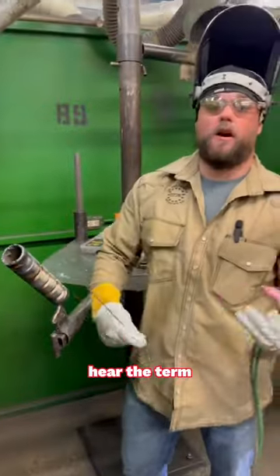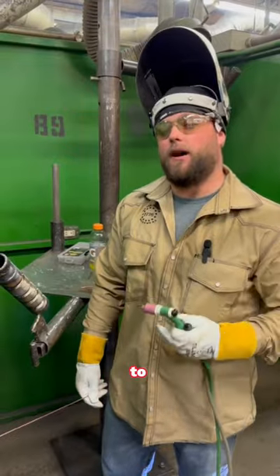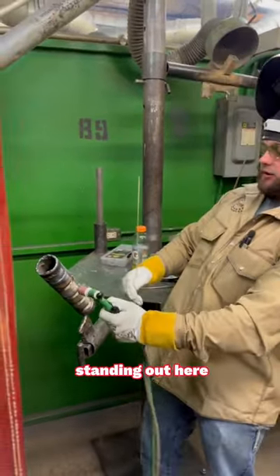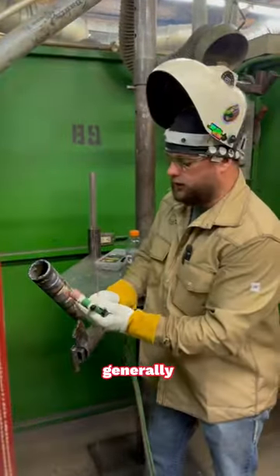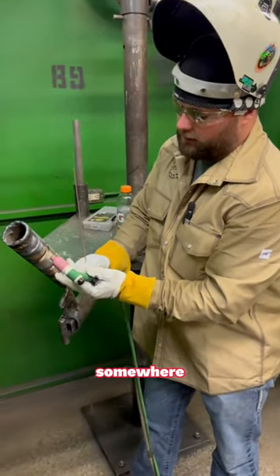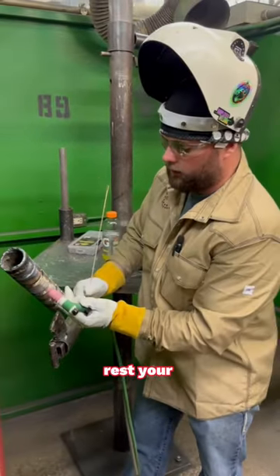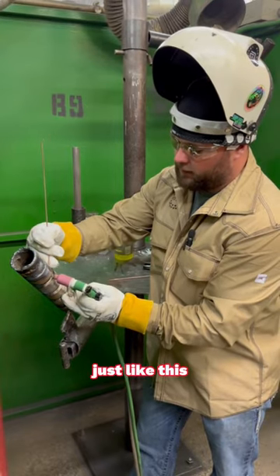You always hear the term freehanding — that's in reference to TIG welding. When you're freehanding, you're not just standing out in open air unless you absolutely have to. Generally you can find a place to rest up. I like to hold my TIG rig like this, put my three fingers somewhere here on the pipe. If the pipe's hot, you can put a TIG cup or a TIG finger on, rest your finger on there, and then you just freehand that root in there just like this.